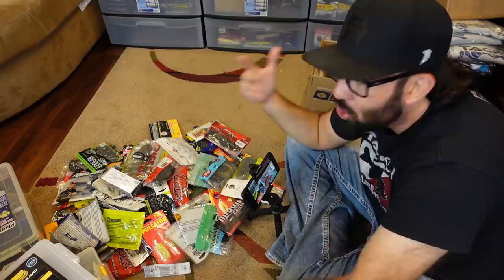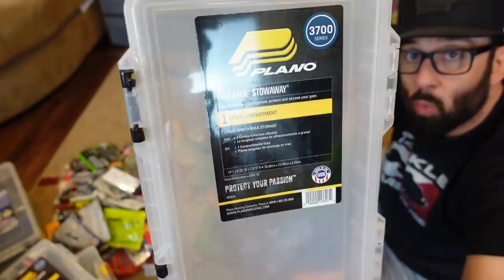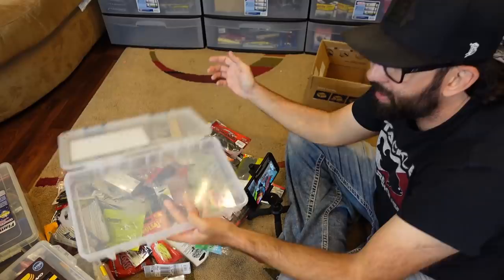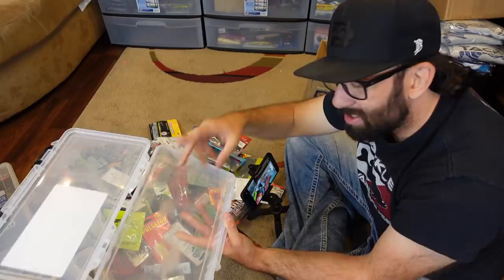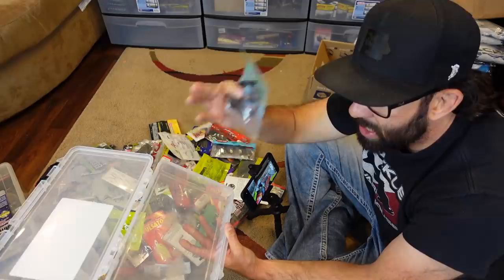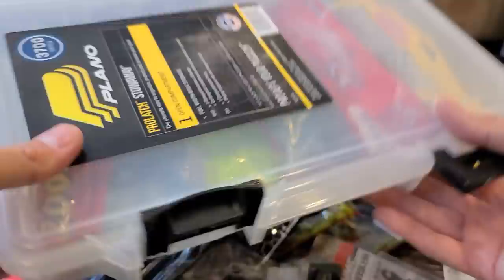You can see this ends up being a mess. The way I used to do this was with the Plano 3700 size — the one-compartment — because I like to keep my plastics in the bags. I don't like to take my plastics out and put them in a box with little compartments, because the scents and juices, once they sit in the sun, oftentimes they'll melt the plastic. It gets all gunky. So I personally always like to keep my plastics in the bag whenever possible. I used to just fill the compartment up, so on and so forth until it was all filled up — everything in there, nice and organized.